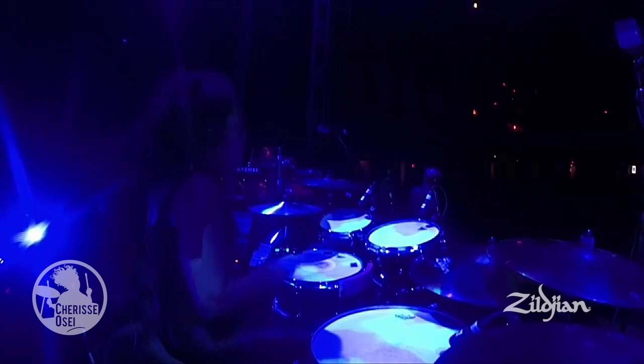Hi, I'm Cherise and I'm the drummer for Bryan Ferry, and the song I'm going to talk about is Ladytron from Roxy Music's first album.